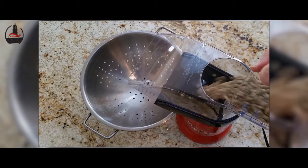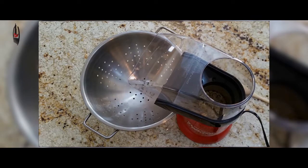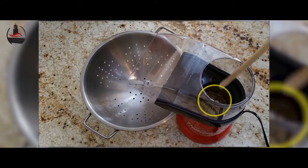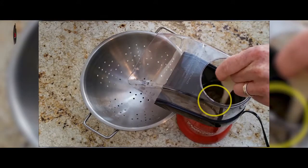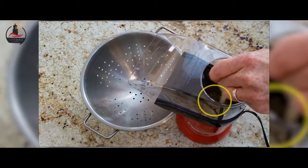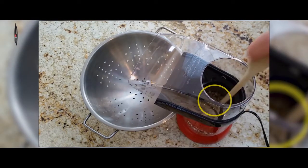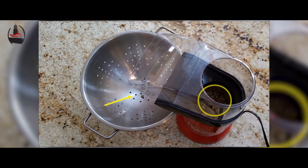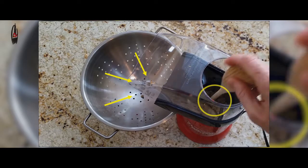From there we simply turned on the popper, poured in the beans, and began to roast. You can see there's quite a bit of agitation in the roasting chamber, which is good from the underlying air and should promote a nice even roast. We did decide to give it an early stir for good measure, then took a step back and allowed the beans some time to develop.